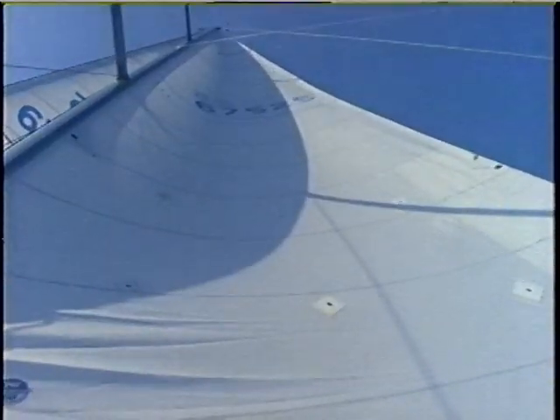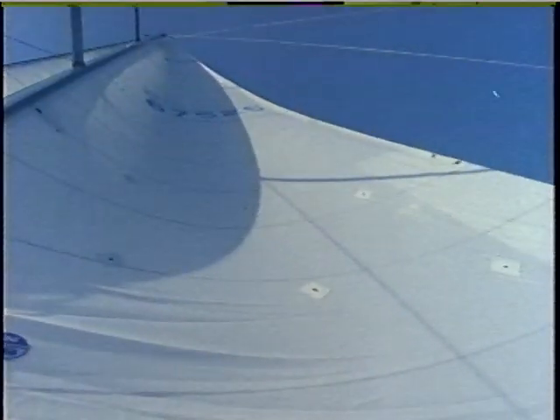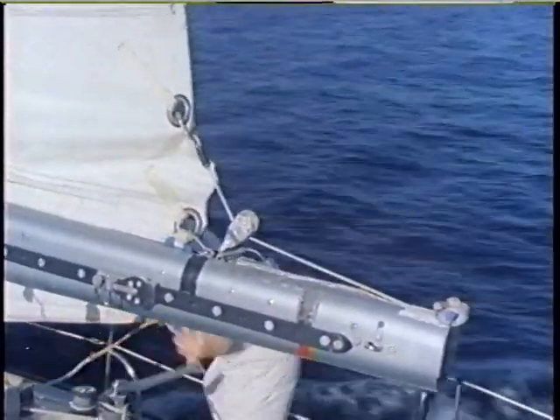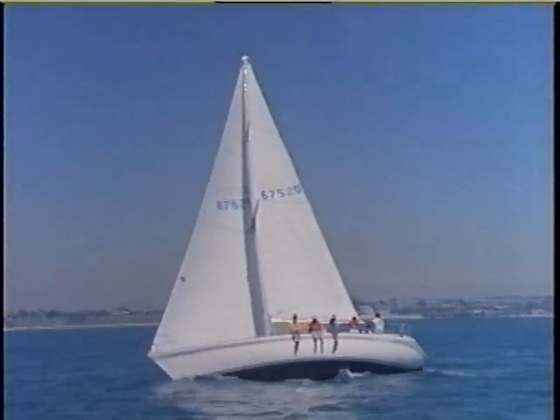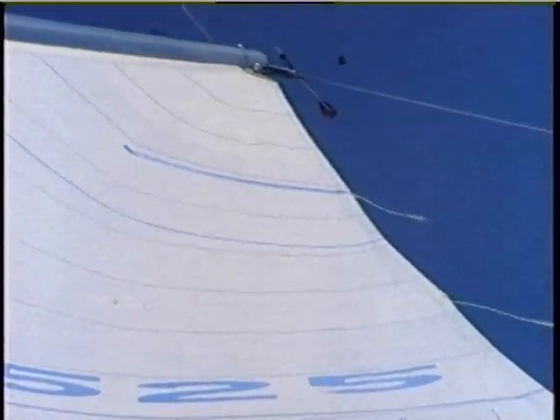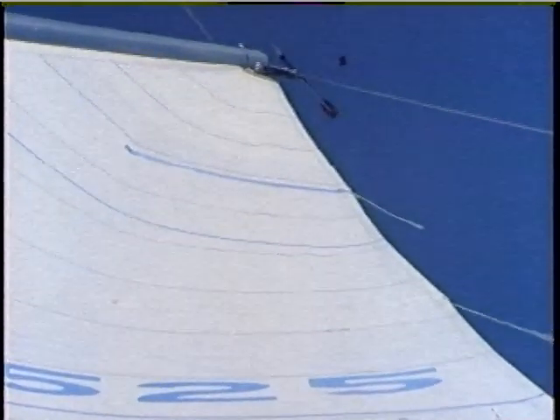The full setting: we've eased the outhaul three inches, the shelf is partway open, the mast is almost straight and the Cunningham is off. This setting develops maximum drive out of a low horsepower breeze. The flat setting requires full outhaul tension plus the use of the flattening reef in the leech. Pulling the flattener partway out gives you additional outhaul control to further flatten the bottom of the sail. Once the overall shape is good for the conditions, the main must be trimmed to maximize performance. The basic rule: adjust the main sheet so that the leech tension is great enough to make the top batten parallel to the boom.